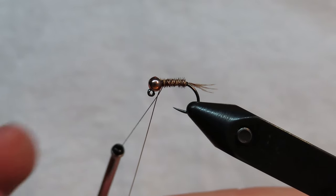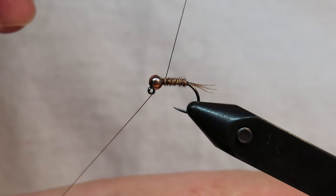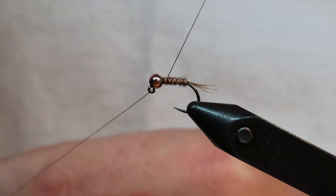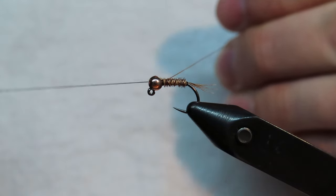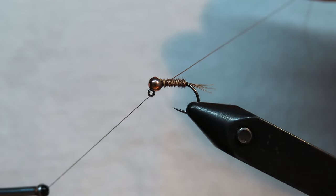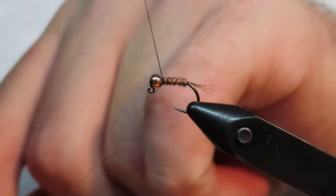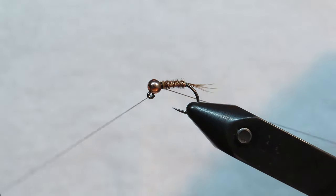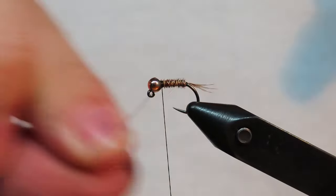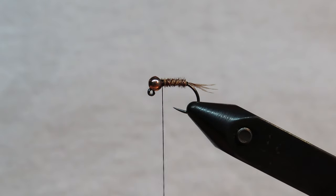This is a trick I learned from Tightline — I think that's the name of the channel. When counter-wrapping, you cross the thread and the wire so the copper wire stays tight. You cross them, take your thread backwards for a few turns, then cross them back so the thread goes the correct way, and then you can helicopter off your wire. It keeps it nice and tight while still allowing you to counter-wrap.